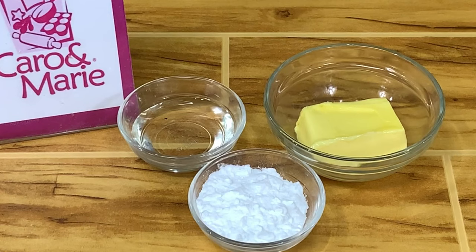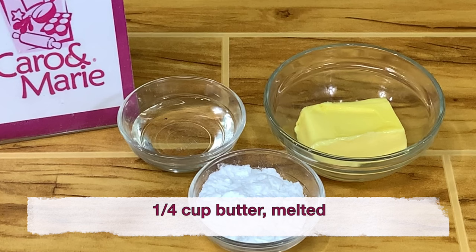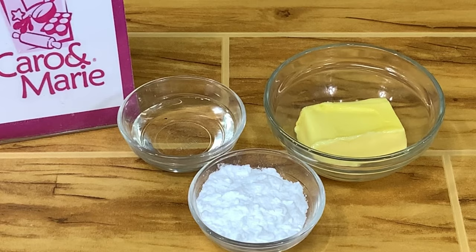For the glaze, we have one-fourth cup of butter — you melt the butter — two tablespoons of light corn syrup or honey, and two tablespoons of powdered sugar.